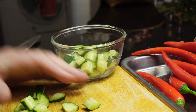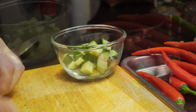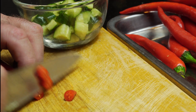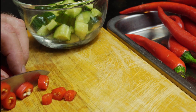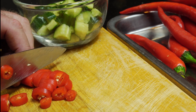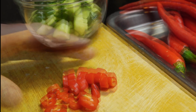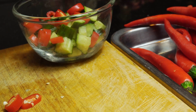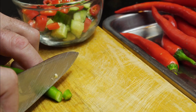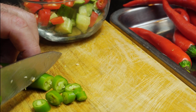Then we want to take a red chilli and cut straight across into about half centimetre pieces, and add this to the same bowl as the cucumber. Then take a green chilli and do exactly the same — cut it straight across into half centimetre pieces and add this to our bowl too.